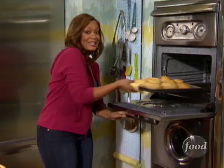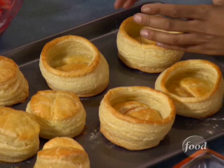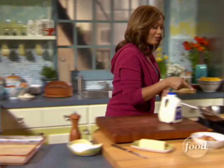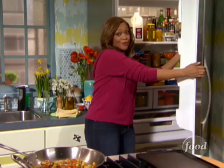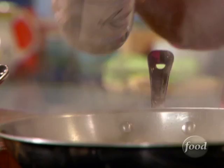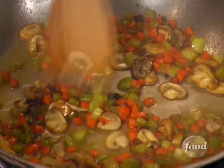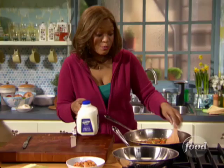Puff pastry bowls are done — so easy, just cut circles and 20 minutes later you've got the best cradle for shrimp pot pie. Now hooking up the white wine sauce. Remember, don't cook with a white wine you'd never drink. We're going to reduce it down — what's left are just the lovely, fruity flavors of the wine. We added the wine and you can't see it anymore, but you're going to taste it.